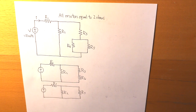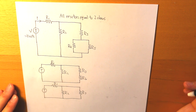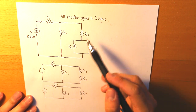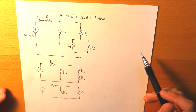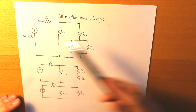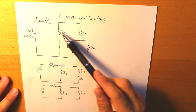Now let's work through a practical example. What we have here is a more complex circuit than I showed earlier, and the objective is the same — we need to find the current, given that all resistors are equal to 2 ohms. We don't know R total yet, so we need to find it and then divide the voltage by the total resistance to find our current. We have to start simple and put the resistors together one by one.